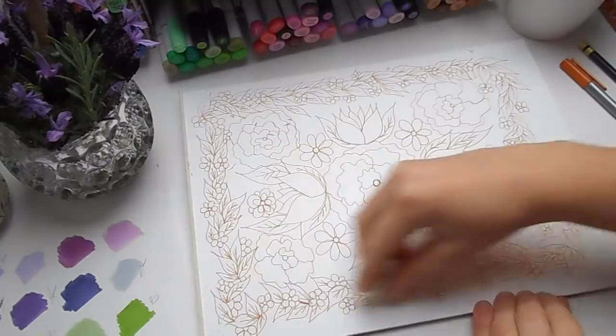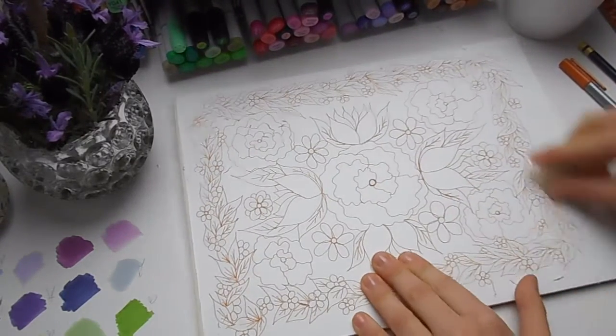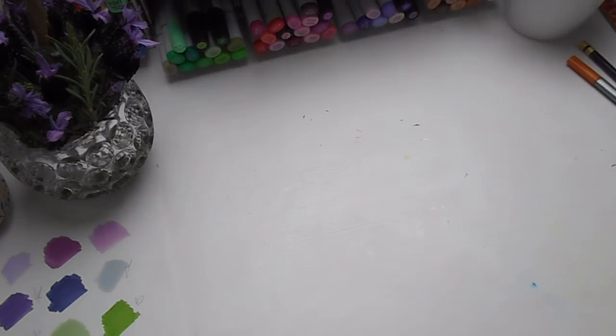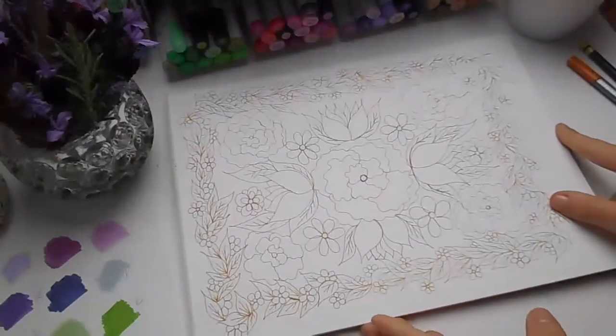As I mentioned earlier, we chose a purple, green, white, and gray colour palette, and I'm going to be using my Copic brush markers and possibly a couple of Pro markers to colour this.